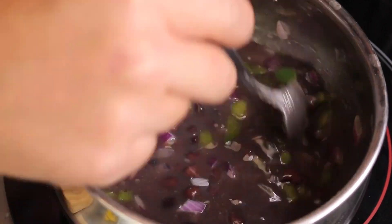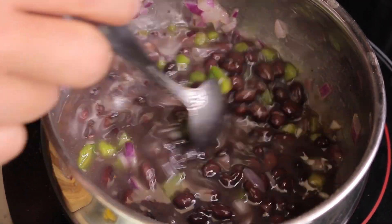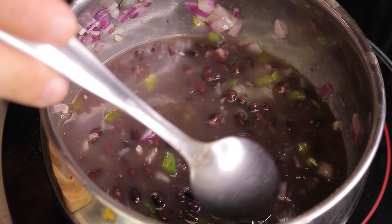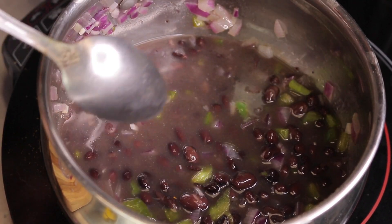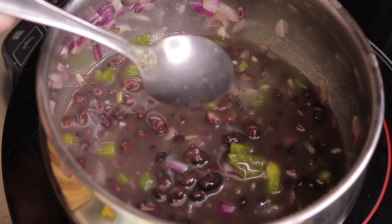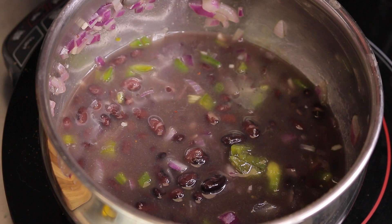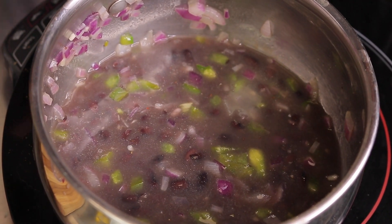I forgot to hit record, but here's what I did with the black beans: I added about a quarter tablespoon of olive oil to the pan to cook the aromatics first — onion, then garlic, then peppers — about one tablespoon of each, since the rest goes into the salad. So I'm using the same salad ingredients as aromatics for the beans. I also added a little cumin and a little salt. These cook for about 10 to 15 minutes.